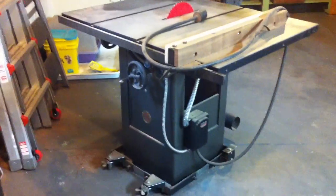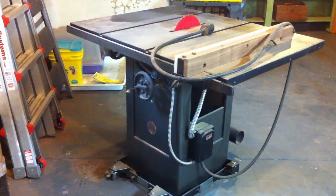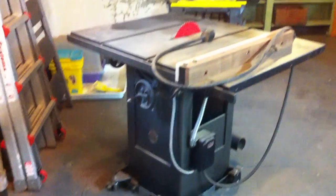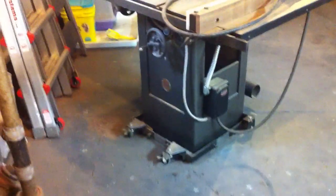And here's the Walker Turner cabinet saw with Cutler Hammer starters, got a 1 horsepower 220. Putting that one on Craigslist, because I got this guy over here.